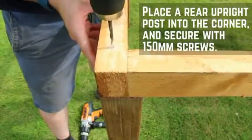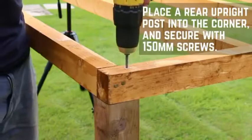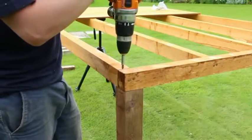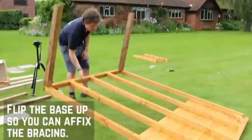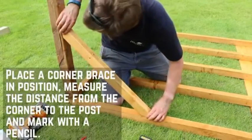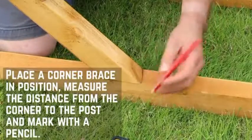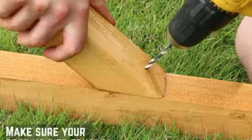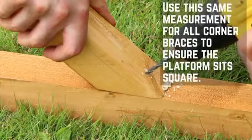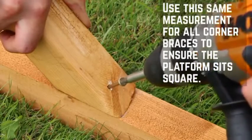Place a rear upright post into the corner and secure in place down through the platform with a 150mm screw. Repeat this for the second rear post. Flip the base up so you can affix the bracing. Place a corner brace up against the platform and the upright post. Measure the distance from the corner to the post and mark out with a pencil. Make sure that the corner brace is sitting equally from the post and the platform at a 45 degree angle.